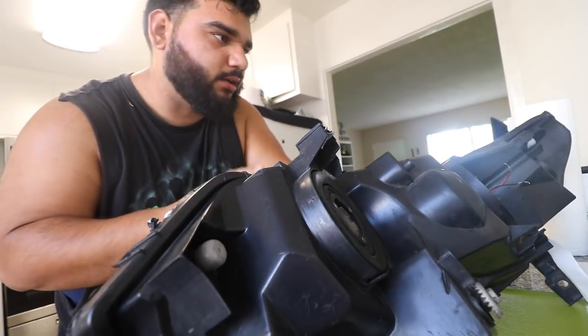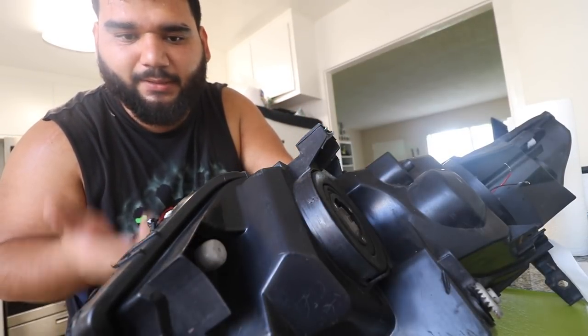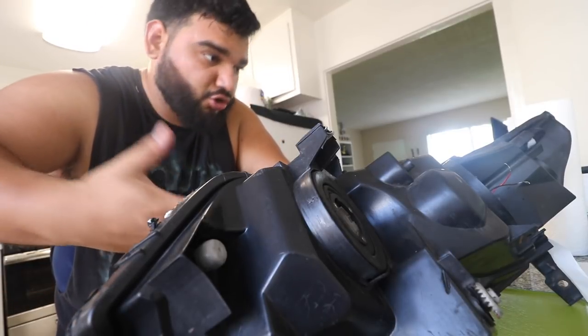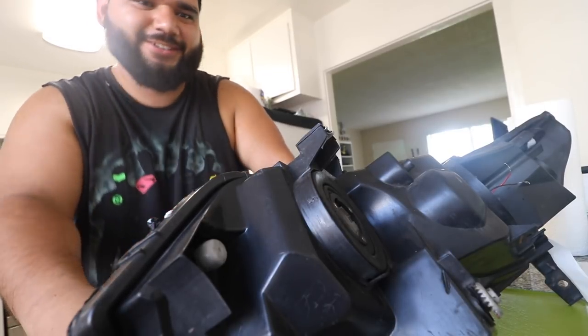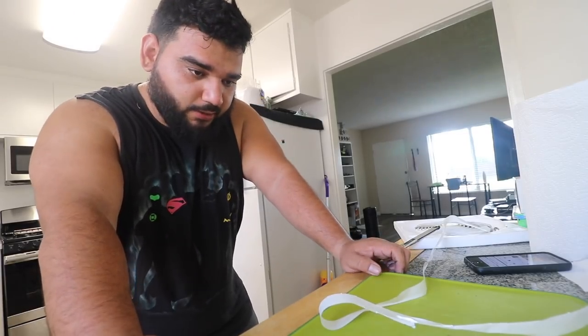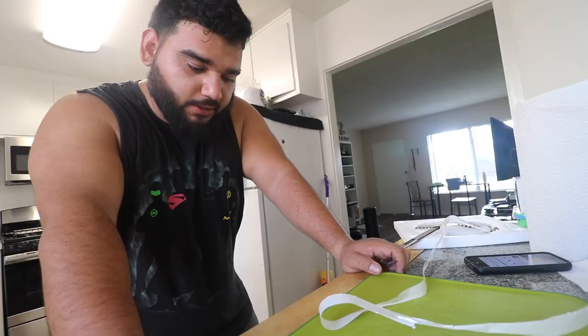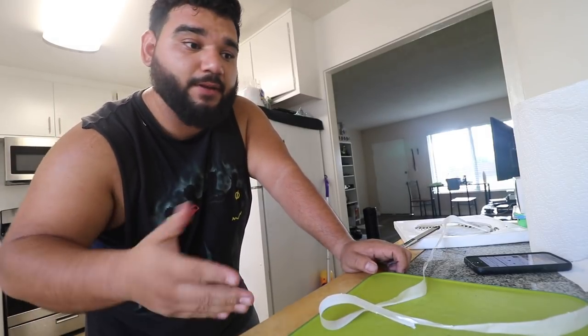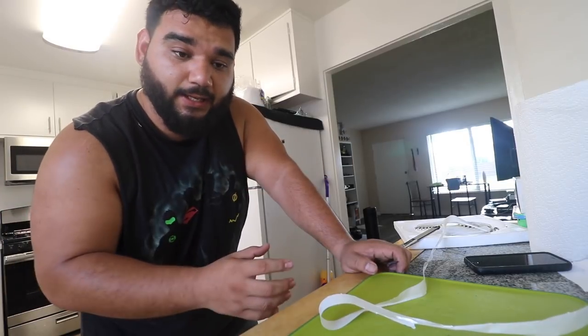I'm going to throw this back in the oven so I can loosen it up a little bit — or I guess you could say melt it a little bit. I'll take it back out in about three minutes and then I'll just start pressing all the corners. Back in the oven you go. I'm going to put it in there for about two to three minutes, bring it back out, and use the clamps and gloves I have to squeeze all the corners back in.